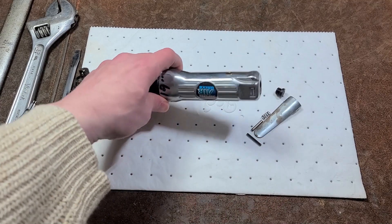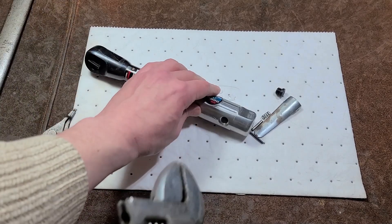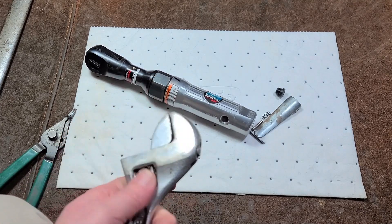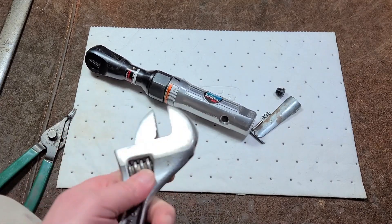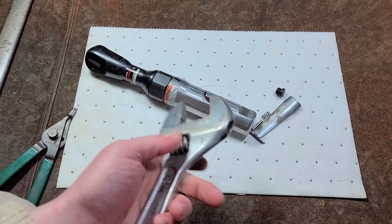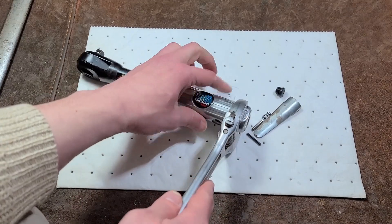That's pretty much all there is in this handle. Then there's the motor, so we'll go and take that apart. In this case it'll be a little bit easier. Many times you'll use an adjustable wrench on the flats and hold the nut in a vise, because the nuts on these are around an inch and a half or maybe 38 millimeters, something around that size.